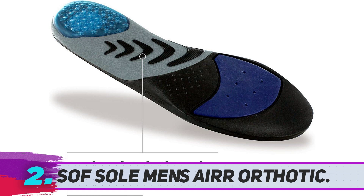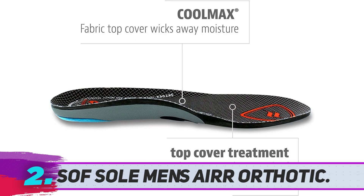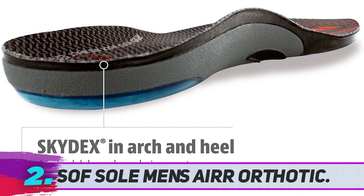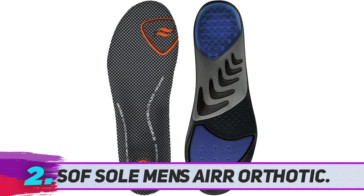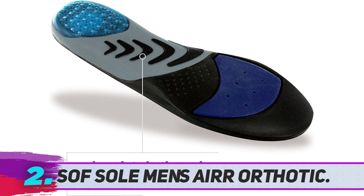The Soft Sole Air Orthotic insoles come with a reinforced nylon support plate designed to promote alignment and enhance motion control. Without proper foot and arch support, there is a high chance you will experience foot pain. Fortunately, these shoe inserts are specifically designed for such issues, providing the right amount of support and stability whether you are an athlete who trains daily or someone who spends the entire day on their feet, making running, jogging, walking, or standing more comfortable, fatigue-free, and pain-free.